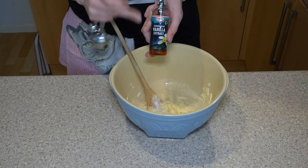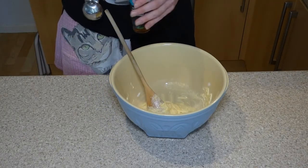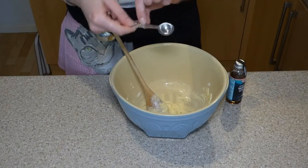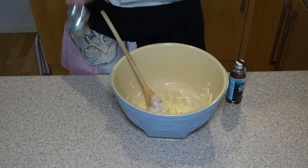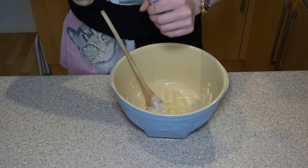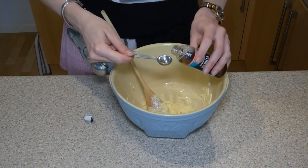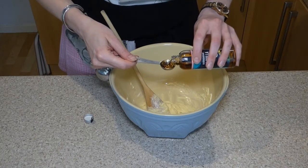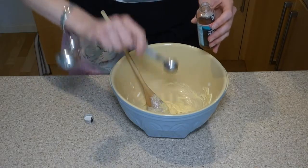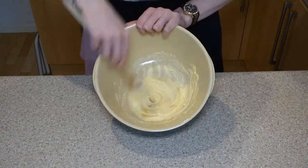Next you want to add in the vanilla extract or vanilla essence — you want one teaspoon. I'm looking for on my measuring spoon the t-sp, not the t-b-sp — teaspoon. We'll know when it's the right amount because it's level with the top of the spoon. Make sure it's all out, and now I'm going to mix it all in.